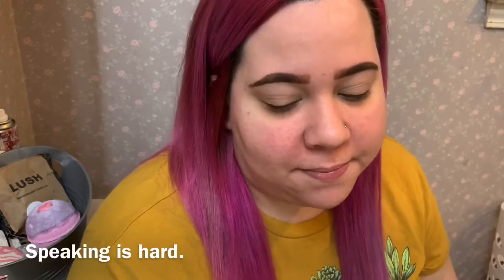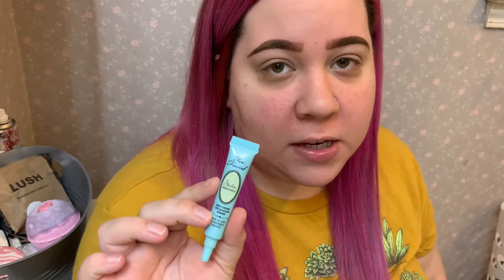Hi, I hope everybody's doing well today. I really don't know what I'm doing yet, but you probably do from the title and the thumbnail. I already started by priming my eyes with the Too Faced shadow insurance. Now you're gonna be shocked because I'm not gonna start out with the James Charles palette.